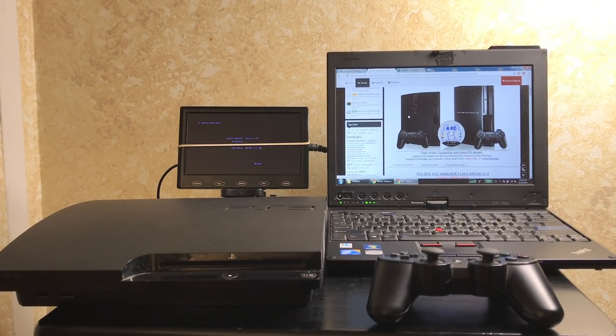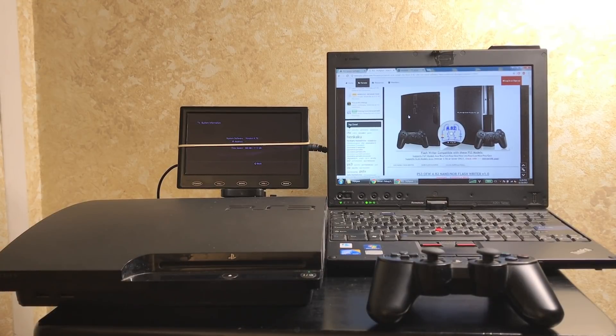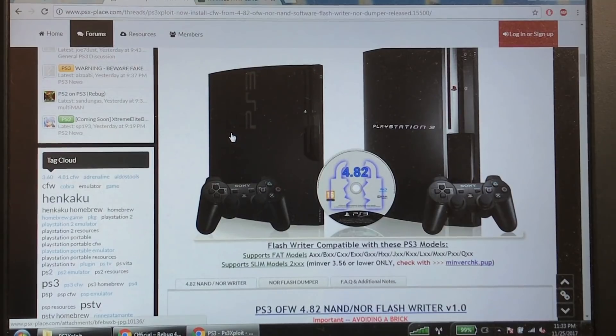This hack is for all the fat consoles and most of the slim consoles. It will not work for any super slim console, so if you have a super slim, stop watching — it's not going to work. If you even attempt it, you will brick your system. Also keep in mind that not all slims are hackable, because there is a minimum firmware version required. Your console has to be capable of going down to 3.55 Sony official firmware — if your console shipped with anything higher, you cannot do this hack.